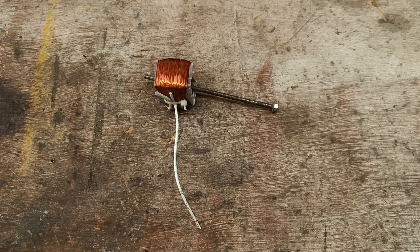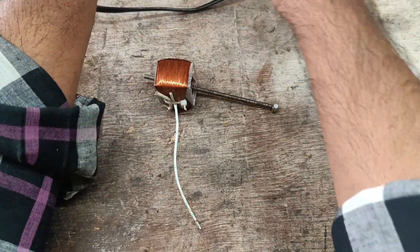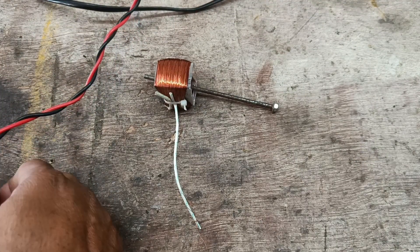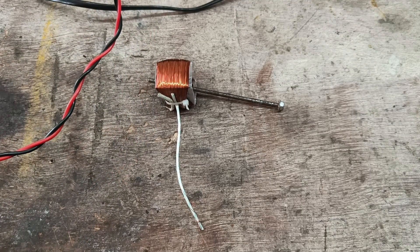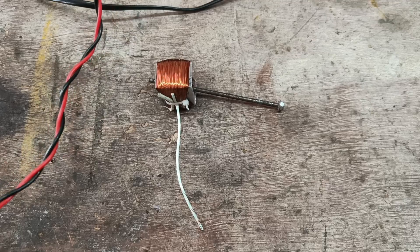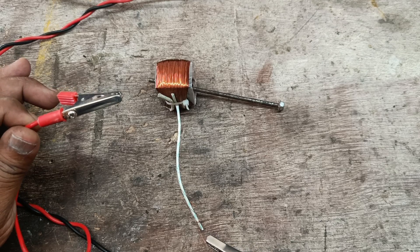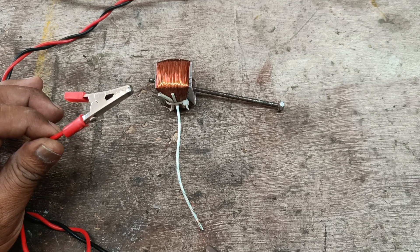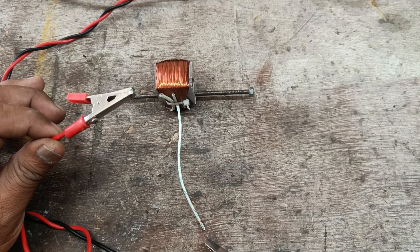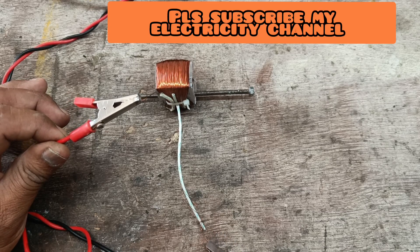Now I am giving voltage to this coil. I am connecting crocodile clips — one end and another end are connected to the voltage source. You can see the rod is now magnetized.